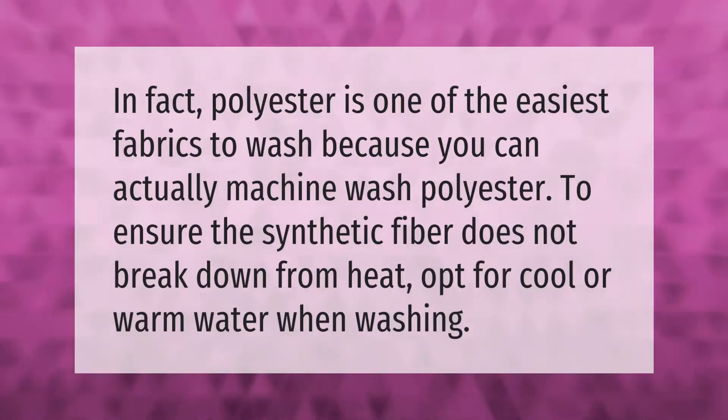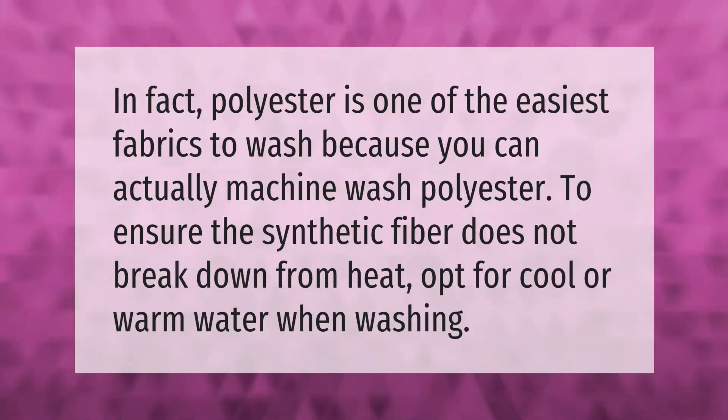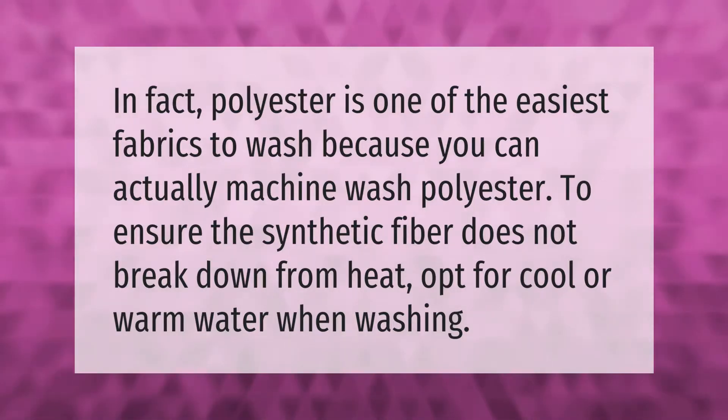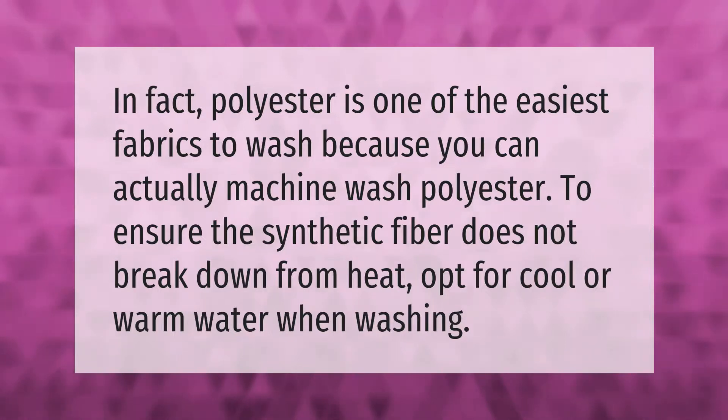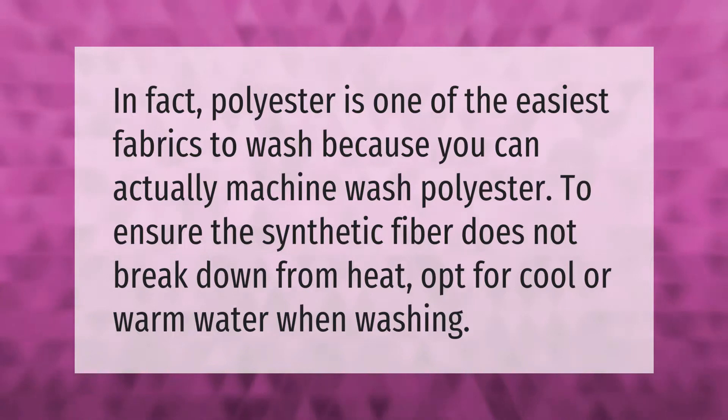In fact, polyester is one of the easiest fabrics to wash because you can actually machine wash it. To ensure the synthetic fiber does not break down from heat, opt for cool or warm water when washing.